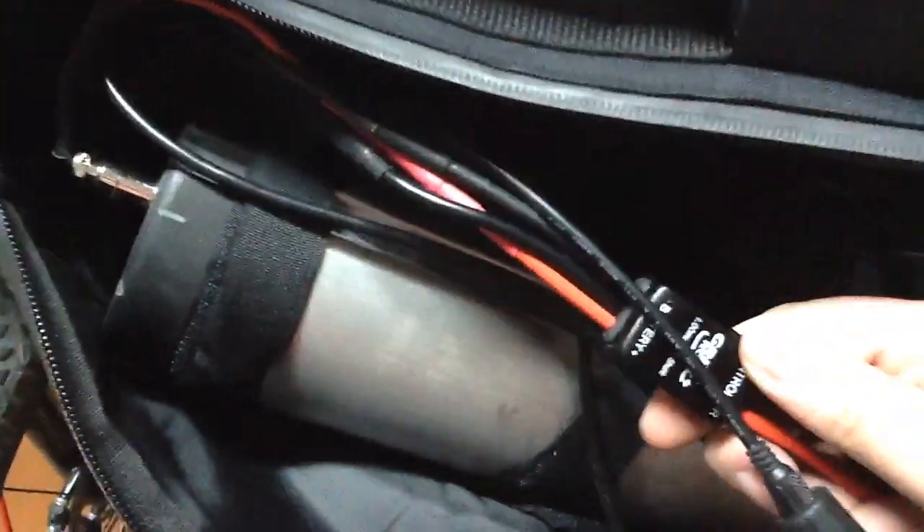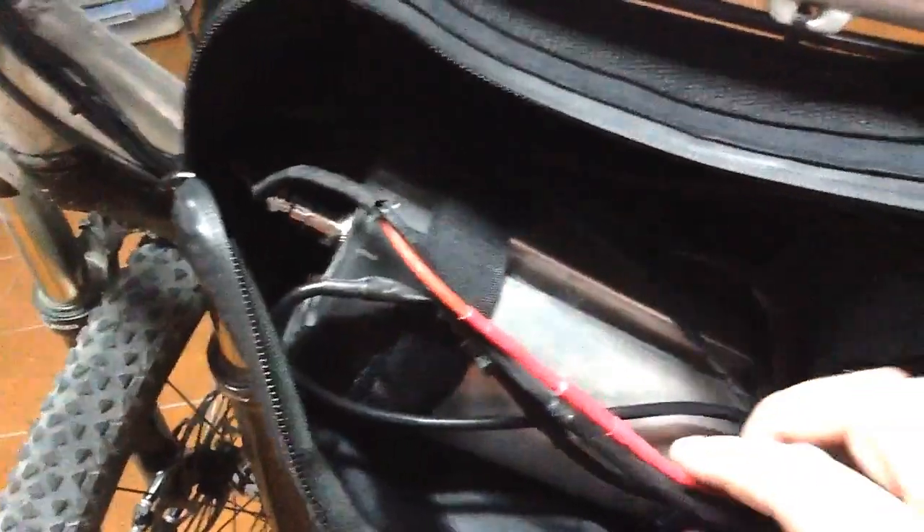This is the shunt that goes with the Cycle Analyst. As you can see, this is how it's wired in to the battery. A bit of a mess of cables, but it doesn't matter once it's fastened in there.